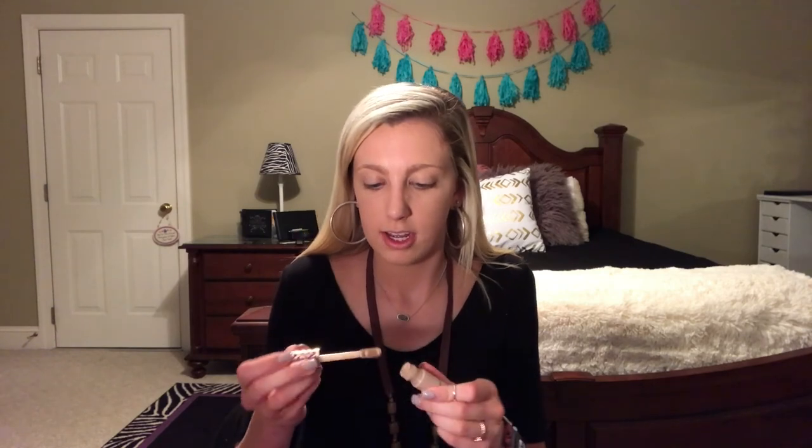Now we're going to pick up my Tarte Shape Tape, and this is in the color Light — the shade is 710 Classic Ivory, which is the lightest they have. I'll be honest, it oxidizes and I could have gone a shade lighter but they didn't have it. I'm almost out of this, probably because I use so much every single day. If anybody's looking for a good concealer, you need to go out and get this — you can thank me later in the comments.